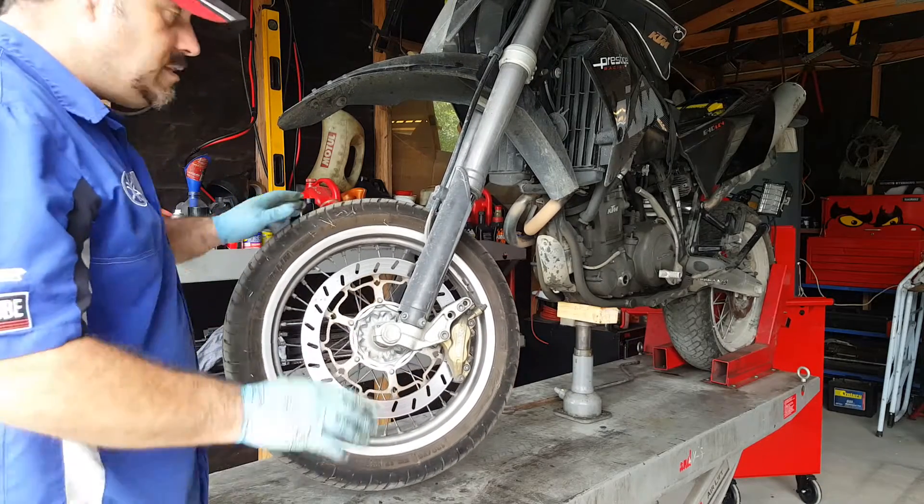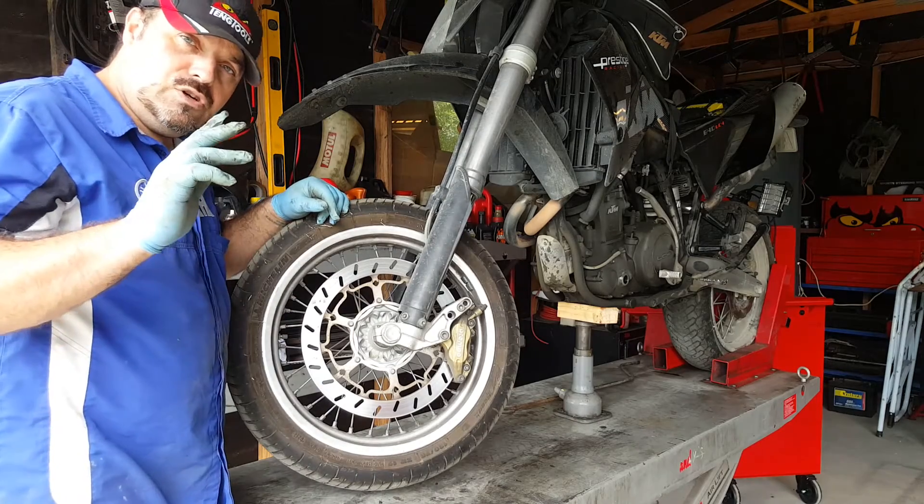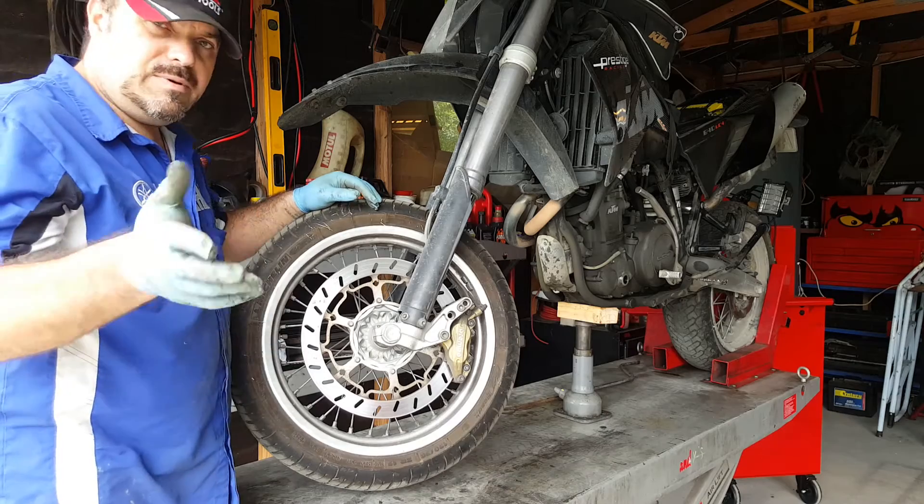So there you go — that's how you check. Now, if we had found play in the forks, then there will be a video showing you how to rebuild the front set of forks, and that'll be coming in the future.